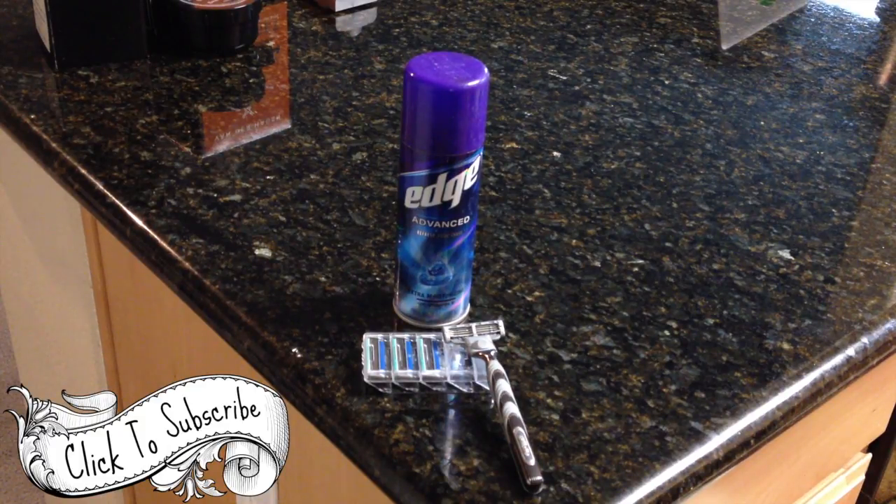This is the everyday shaving kit for most men. It's expensive and it's very harsh on your skin. I got tired of it, so this is what I did with mine.